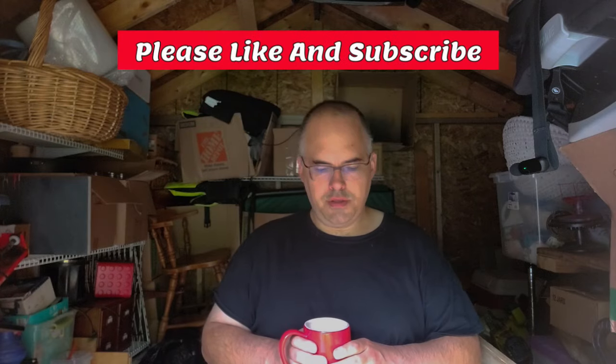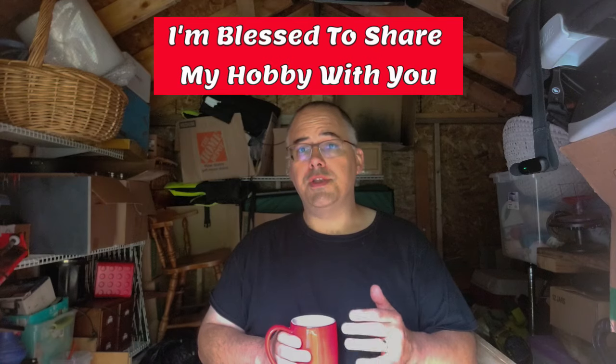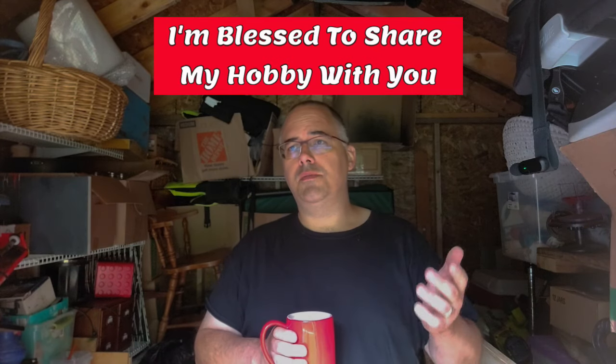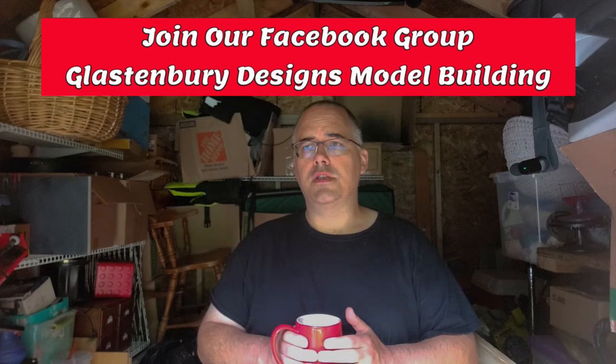Hello everyone, welcome back to the channel — 44 Heavy coming at you. I've got a couple things to go over today: I'm going to be doing an unboxing and announcing a group build. Hopefully this is going to be a fun one — it's going to be a long build because it has the potential to be fairly involved for most of the participants.